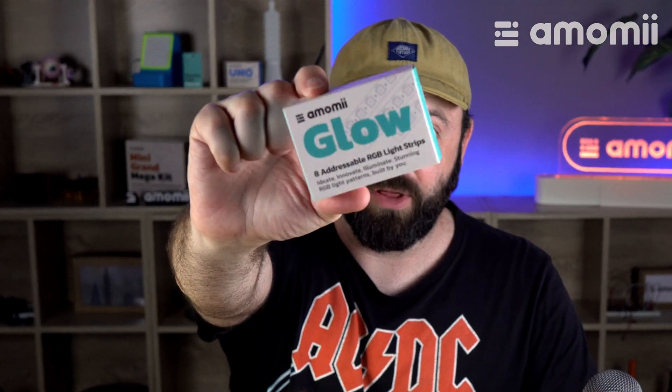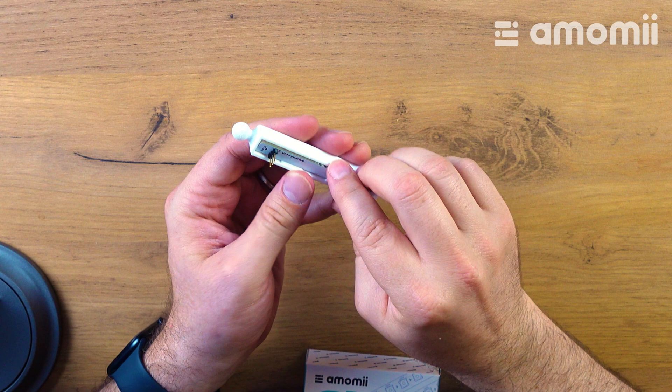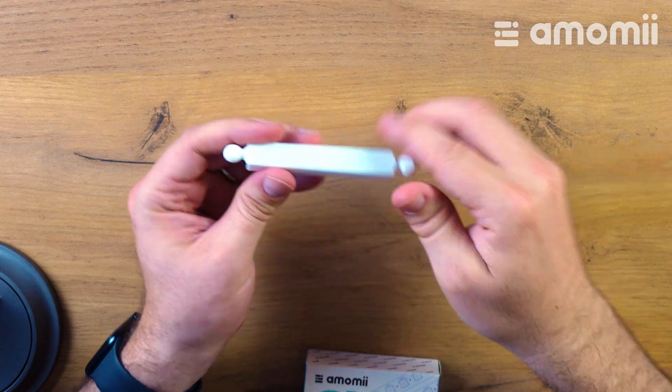Hello, I'm Sean from Amomi, and in this video I would like to introduce to you some of the 3D printables that come with the Amomi Glow. The Amomi Glow is a kit of eight addressable RGB strips, and we have a few different things you can 3D print for them. For example, we have this family of diffusers — the light strips clip in like this and diffuse through there.